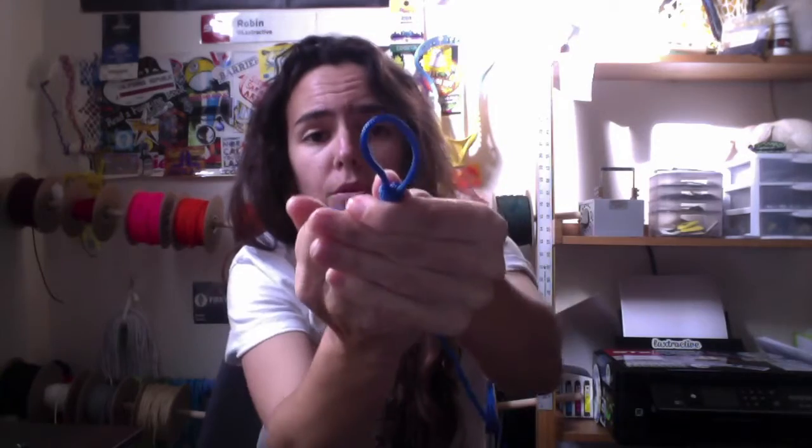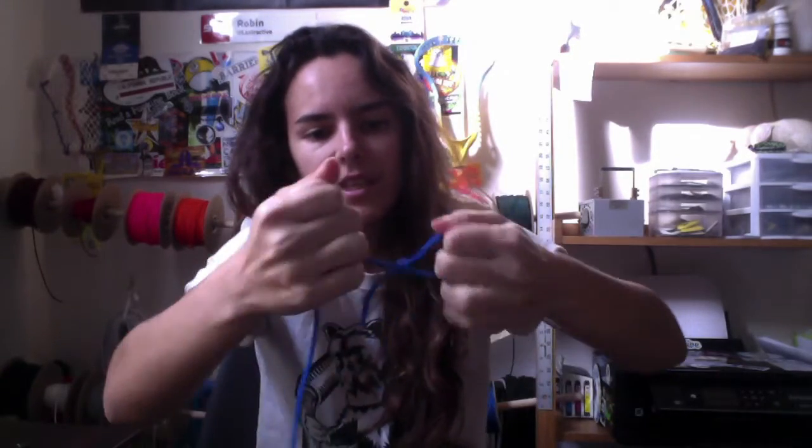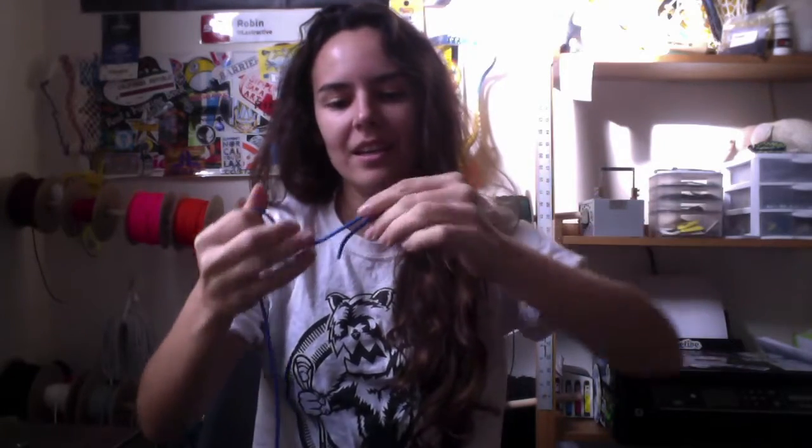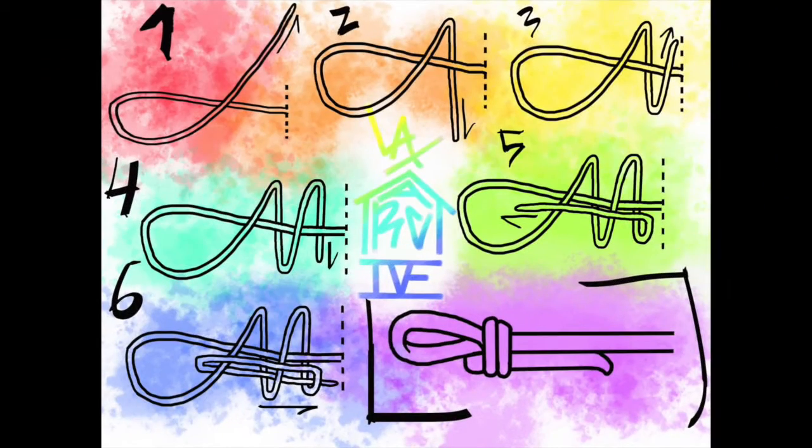So then you're going to pull down — I tightened it so much — there you go. And then you're going to pull down like that, and then you can start your top string. Then you're going to pull.